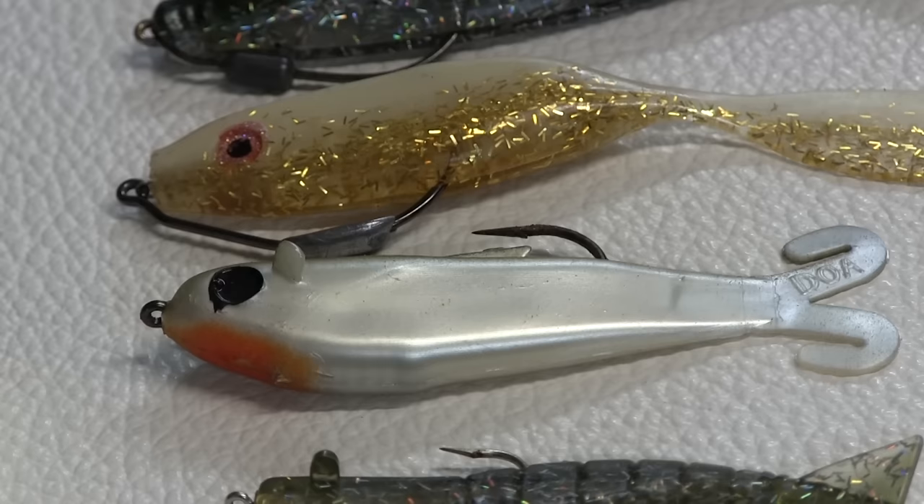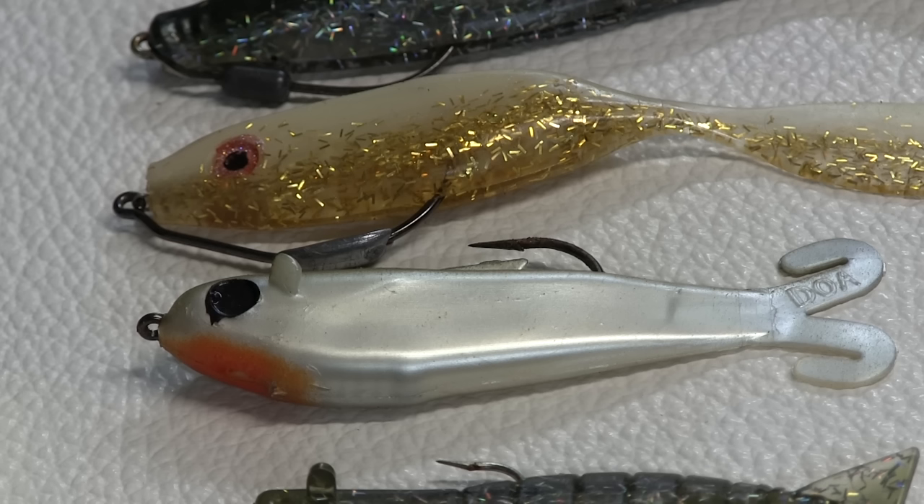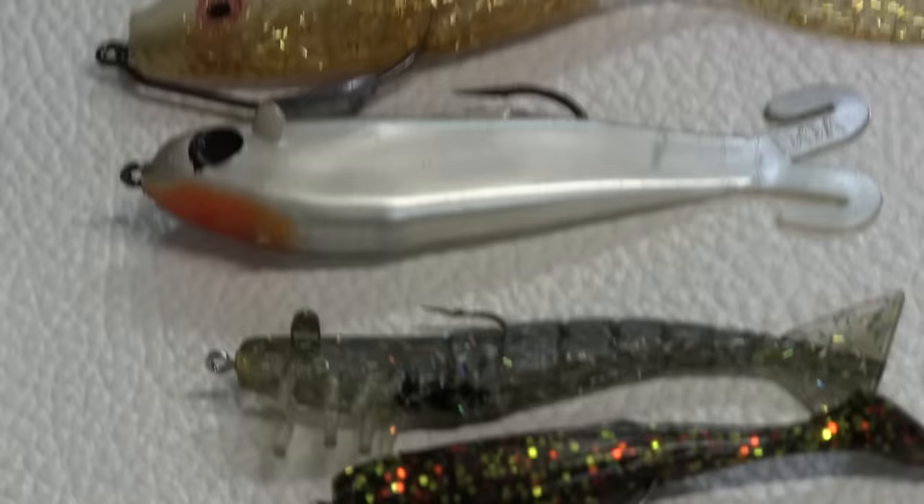Below that is the DOA shallow running Bait Buster. It's what I use for topwater action most of the time. I retrieve this lure right on the surface — it has a single hook on top, so it keeps it out of the grass. We have lots of grass on the surface here most of the year, especially in the summer and fall. You can see how the red part of the chin is angled up, so that lure goes right over the grass. Great, awesome topwater bites.